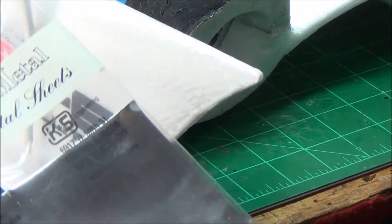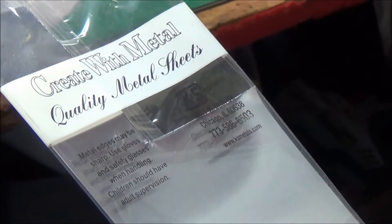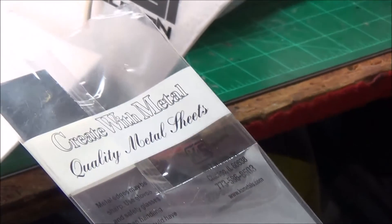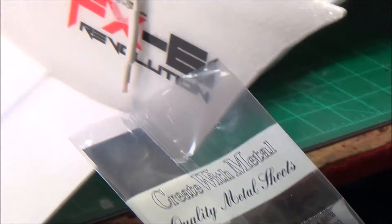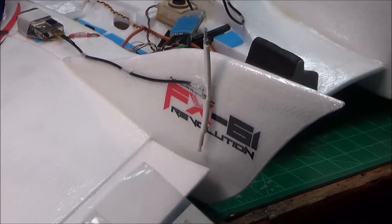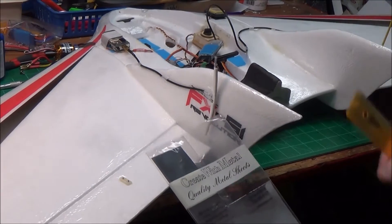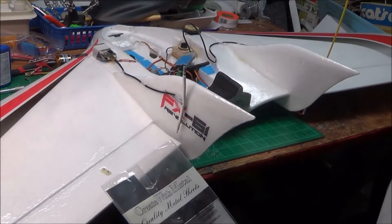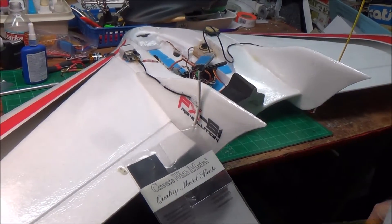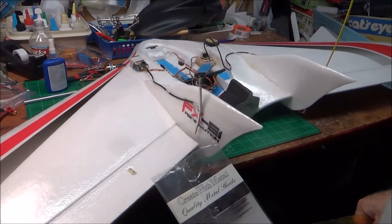Hey, Uncle Deke here, got the Phantom FX-61. The first time I tried to fly it, an unsuccessful toss and plop broke the motor mount and I couldn't fly it again for another three weeks, until I figured out how to order a motor mount and then had to figure out how to fix it.